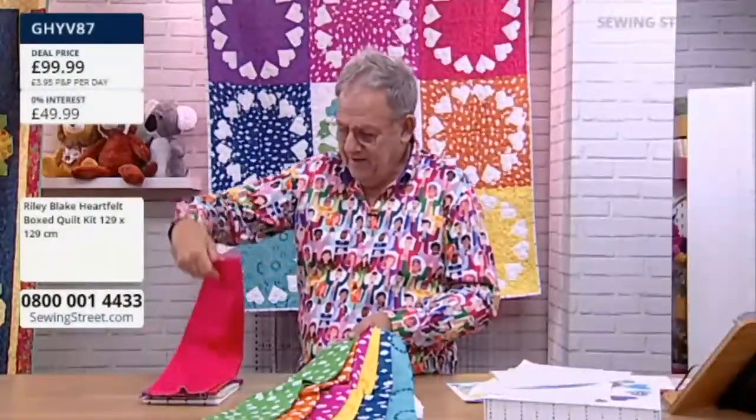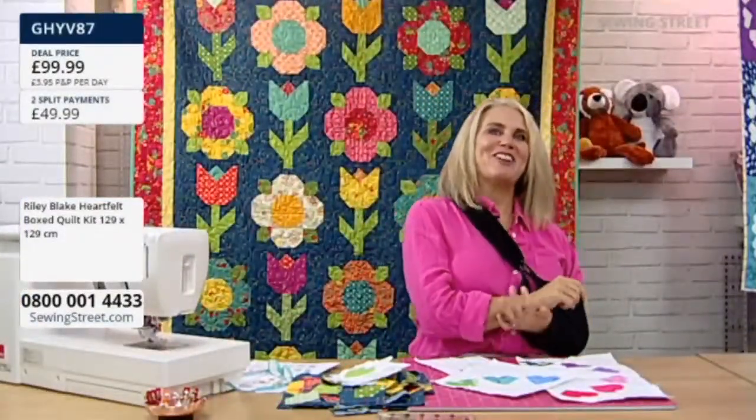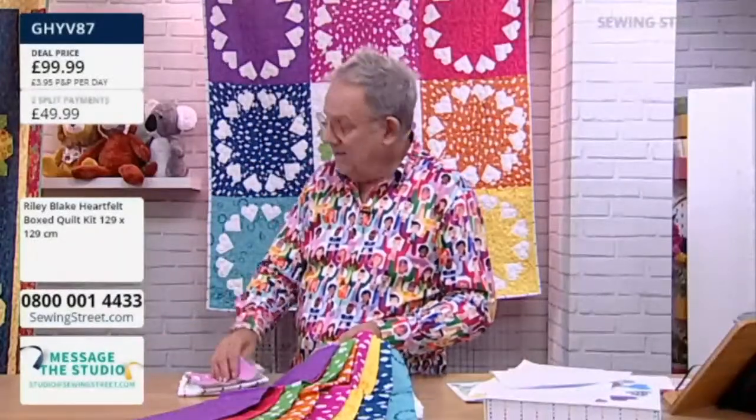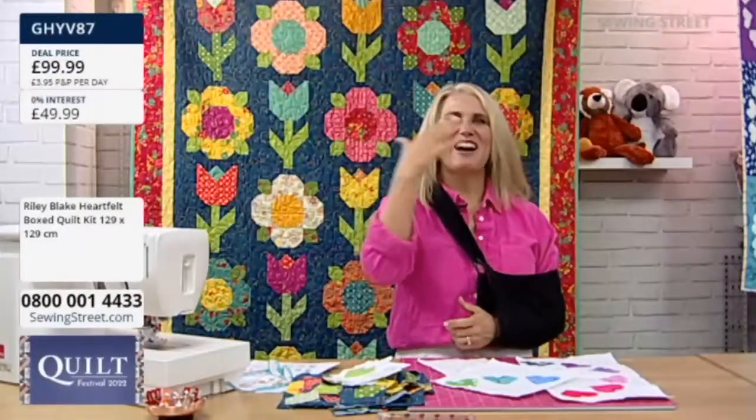Thank you to everyone who follows Riley Blake Designs on Instagram — we just reached 200,000 followers, so it was a big deal for us this week. Message coming in: 'Fab to see Cindy this morning.' The nautical Cascata fabric is one of my all-time favourite Riley Blake designs. I made a dress out of that octopus print — it was beautiful. It's on Instagram, you'll have to scroll a ways back.